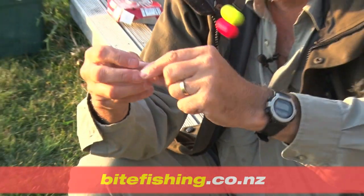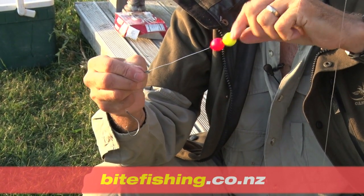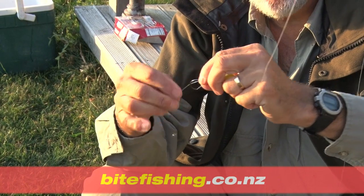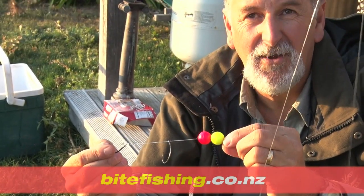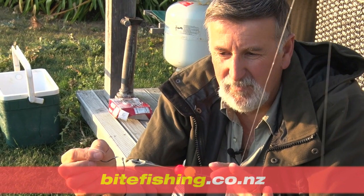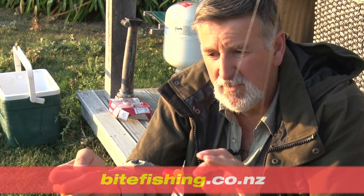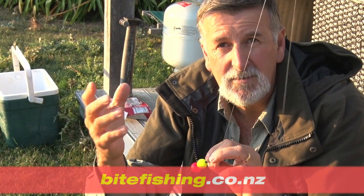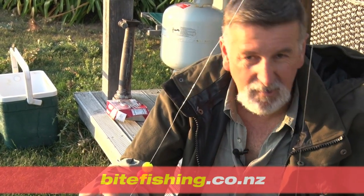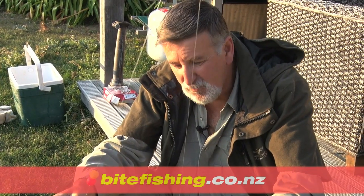If I was putting a whole pilchard on, I need to move the floats out of the way when rigging. Then I slide those little floats right down to the bait. Contrary to popular belief, I've had snapper take a bait like that with the floats - the whole lot in their mouth, so they're not put off by it. The float may not have a huge amount of potential for lifting the bait from the bottom, but it gives a little bit of movement in the wash, and I think fish are sometimes attracted to the movement and the colour. Some of our other rigs have a flasher rig - there's no right or wrong, these are just many options one can use.